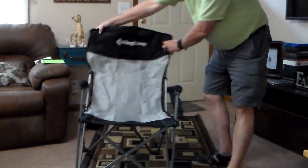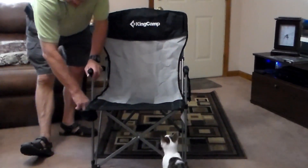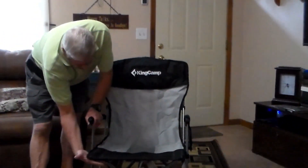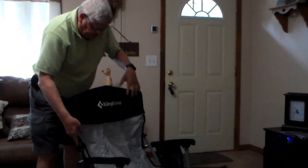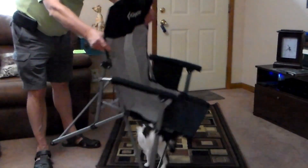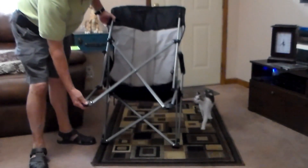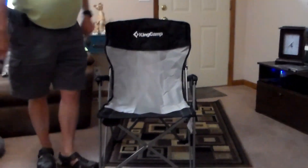It is King Camp. It does have the cup holder right here, which is really nice because it folds and stows away if you don't have a drink or for storage when you collapse the chair. The back side is really good and sturdy with pegs for the legs.